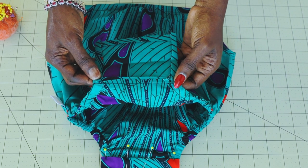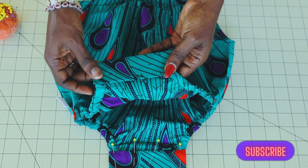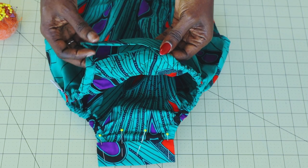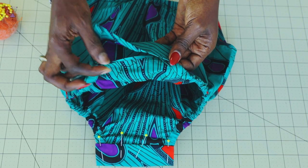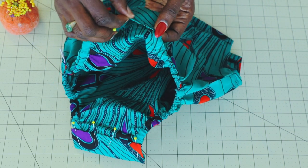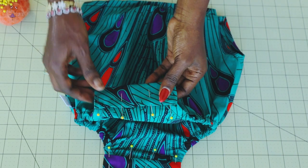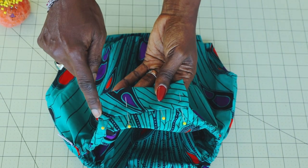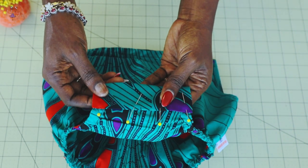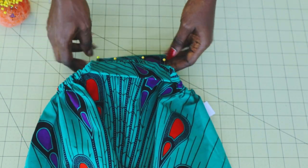I have top-stitched the crotch area. I take it to my ironing board, fold inside one centimeter, fold it again, and press it properly. You just fold it on top to cover the raw edges. Take your pin and go ahead and pin it in place — make sure both fabrics are totally pressed. Once you have pinned it, take it to your sewing machine and give it a top stitch all the way down — stitch on the side, at the bottom, then on the side — and repeat the same thing on the other side.